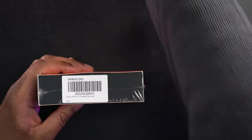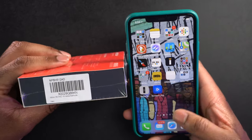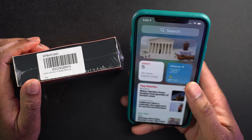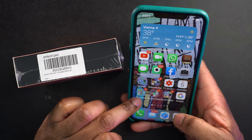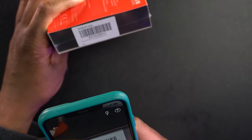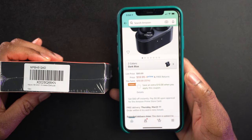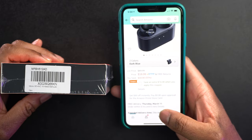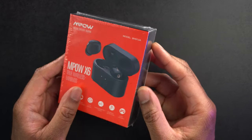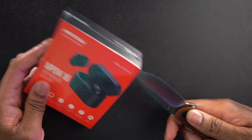There's an Amazon barcode on here, so let me grab my phone and scan it to get a price on these things. Let's hit the little camera button, scan this barcode, and see what we get. It looks like these are going to cost $59, and there's an extra 10% off when you apply a coupon, so about $49. Less than $50 for a pair of active noise-canceling truly wireless earbuds — that's pretty impressive.